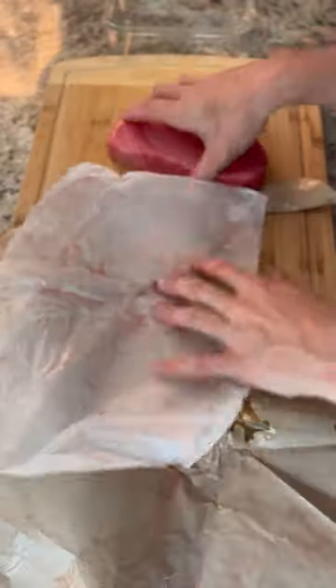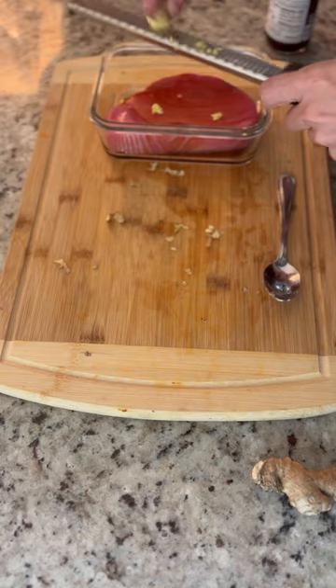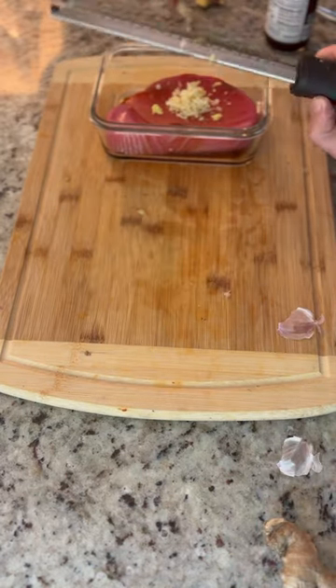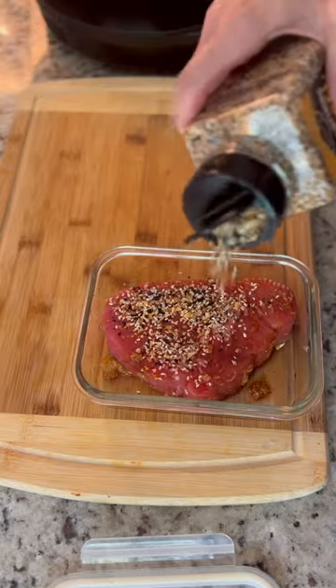Let's make some ahi tuna. We start with a nice eight ounce tuna steak. We're going to hit that with a nice drizzle of soy sauce, some freshly grated ginger, and then one garlic clove. That's going to be the marinade — get some nice rich deep flavors in there. Rub that all over, seal it up, and then pop it in the fridge for about half an hour.